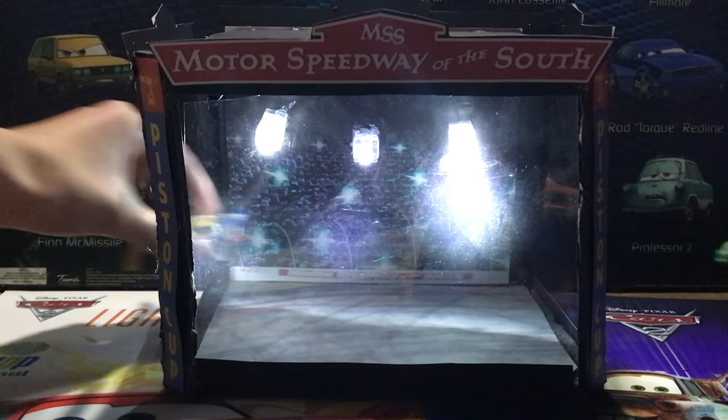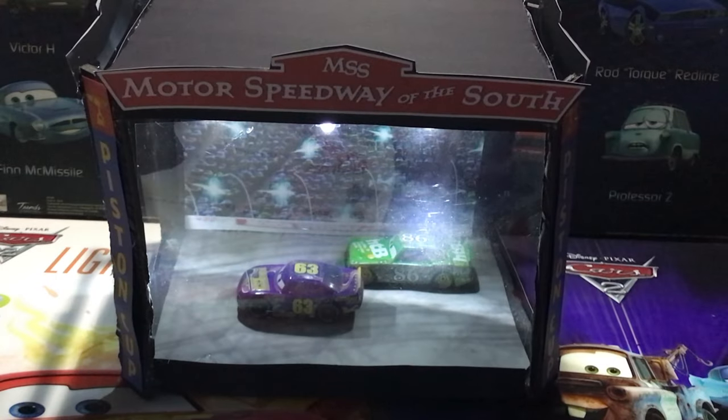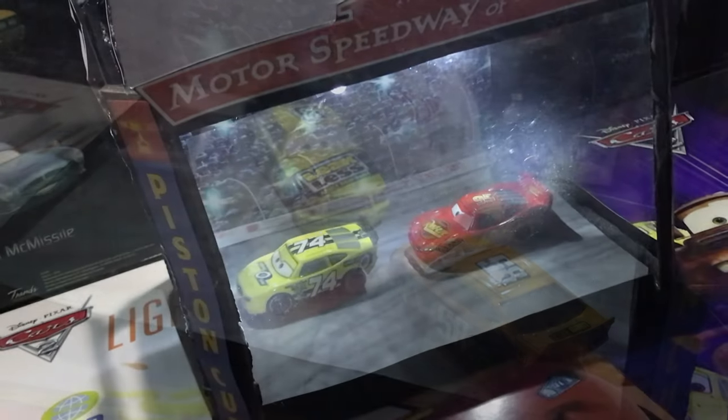Not to mention how many other iconic scenes from the movie you could recreate if you just switch out the cars — here are all the examples I could come up with. Click here to watch either my full playlist of diecast remakes or custom reviews. Thanks again and see you next time.